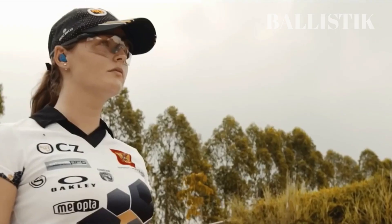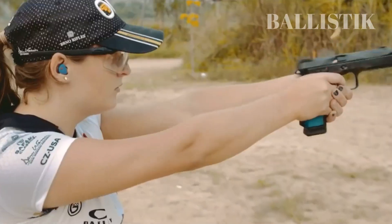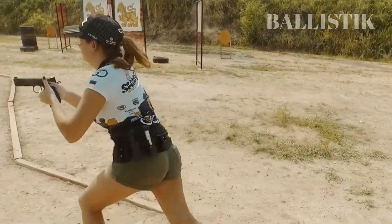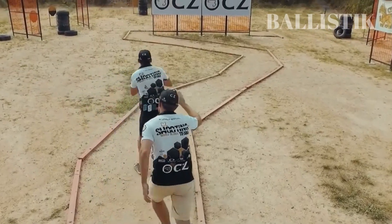Summarizing its reliability, the Shadow 2's performance on the range is impressive. It is a gun that even a novice shooter can handle with ease and accuracy. In fact, anyone who picks up the Shadow 2 for the first time will likely be able to shoot a decent group.